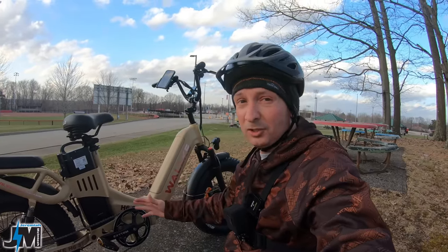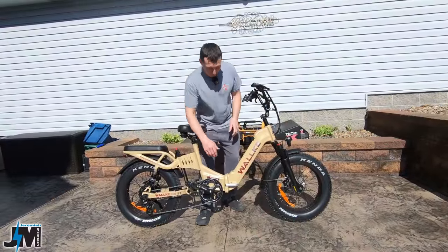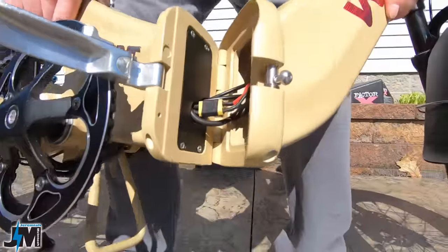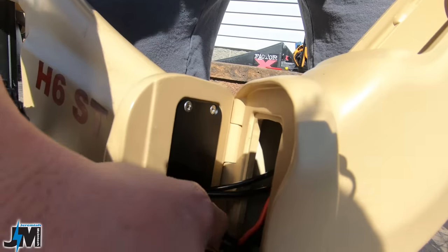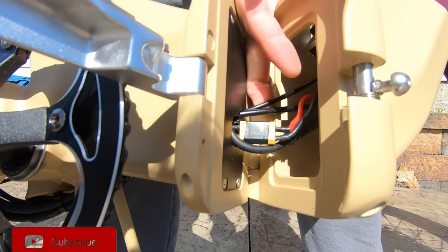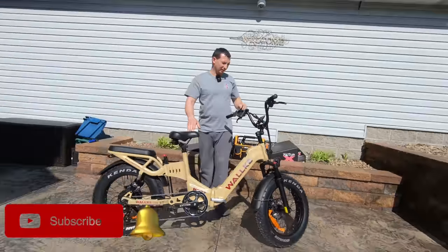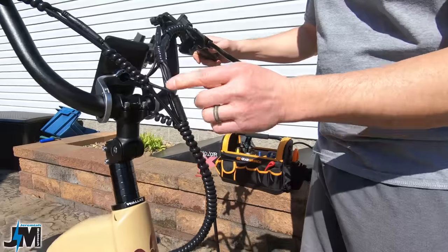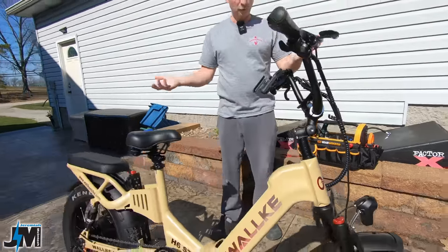The wires inside were just too tight and would not allow it to fold. When you open it up, the shift cable in here is really tight and doesn't give you enough slack. The wires seem like there's enough slack, and the brake cable may be okay, but the shift cable is really tight. So what I'm going to do is unwrap these wires on the front and separate that shift cable to see if that gives me enough slack to be able to fold the bike.